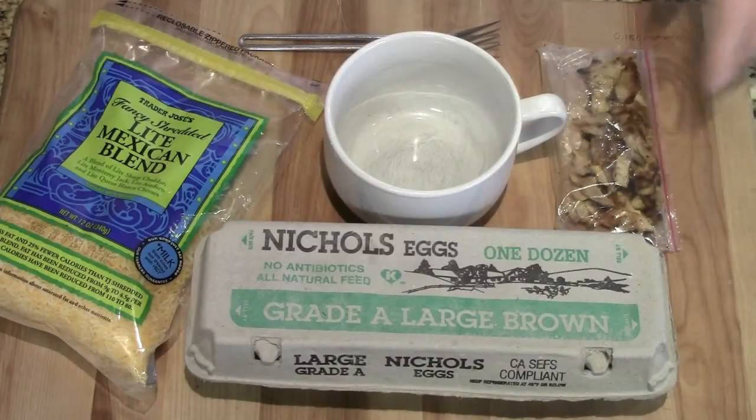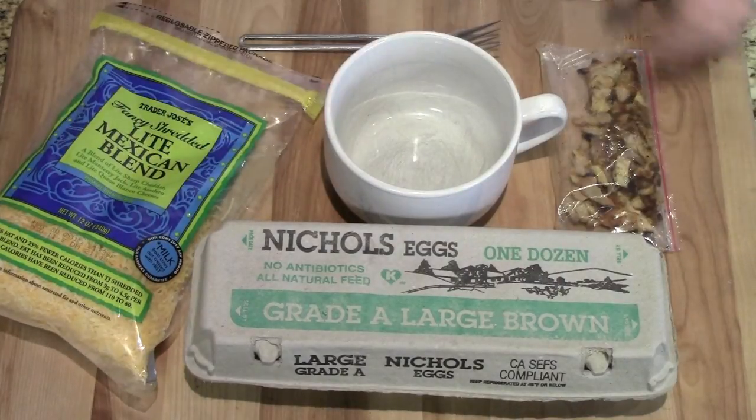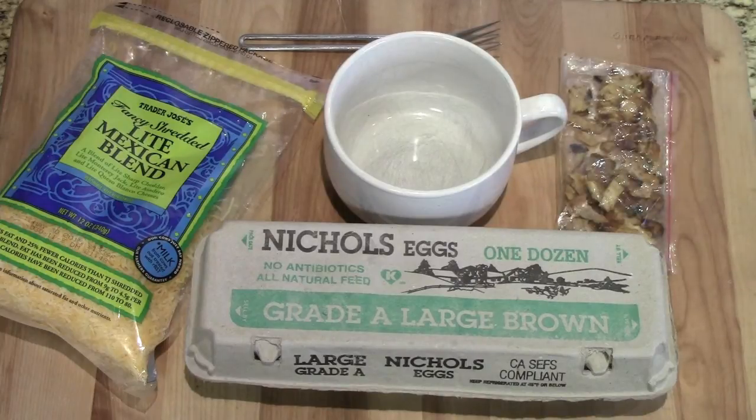The only things you're gonna need are some eggs, some cheese, and some kind of meat. What I'm using is leftover pollo asado that we had last night.